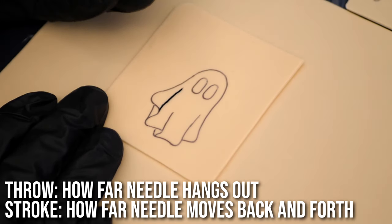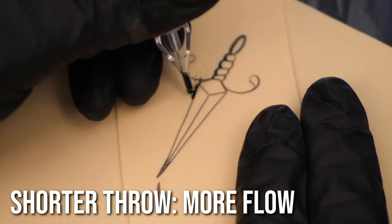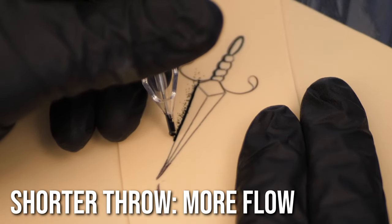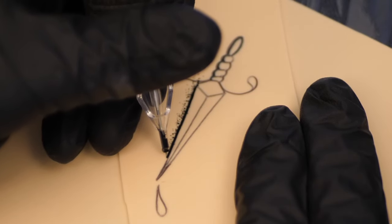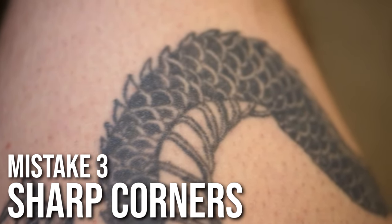The stroke is how far the needle moves back and forth. Using a shorter throw ensures that plenty of ink is flowing down the needle, especially important if you're tattooing at angles where gravity is not on your side. With a short throw you could probably tattoo upside down if you wanted to.